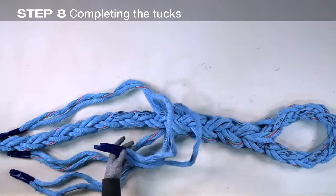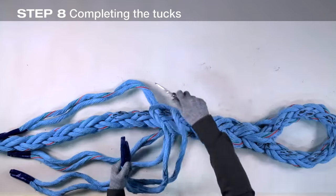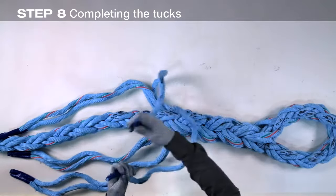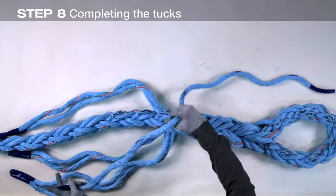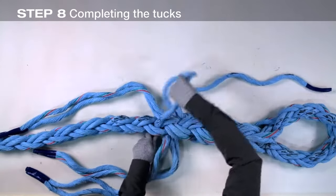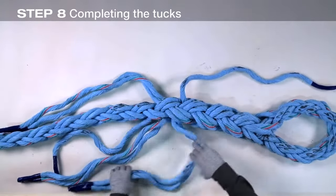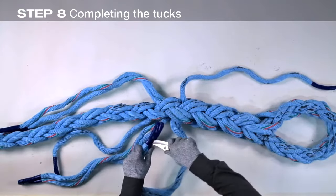Separate the strand pairs. Select the strand furthest from the eye in each of the four strand pairs. Continue the tucks with the single strands in the same pattern — marked strands under unmarked strands and unmarked strands under marked strands — for two more full tucks.